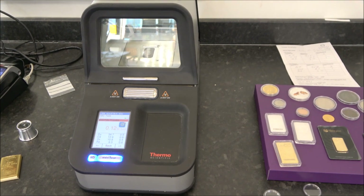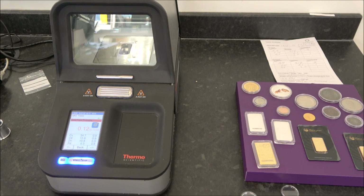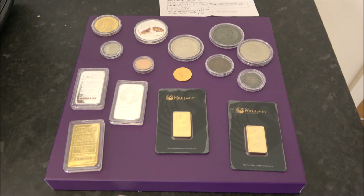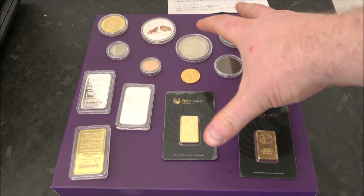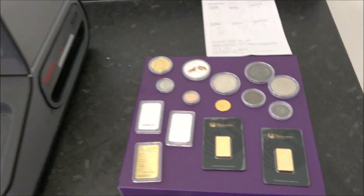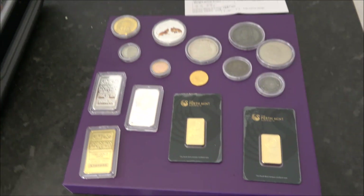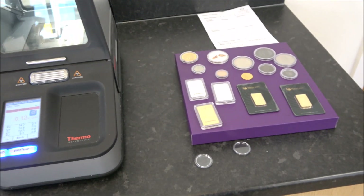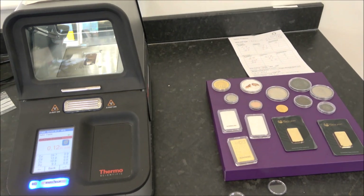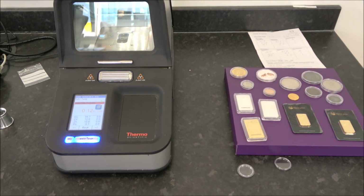On that note, the video wraps up after 20 minutes. Thank you to Lawrence for his time and for showing off his fancy testing kit. If you visit the Shards Coin and Bullion shopfront — currently by appointment only — you might one day see that tray of fakes on display. Thank you everyone for watching; please like, share, comment, and subscribe.